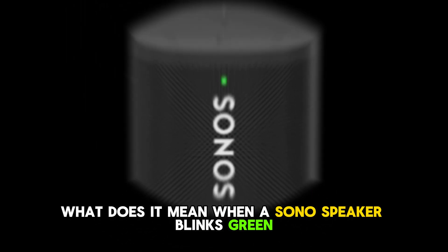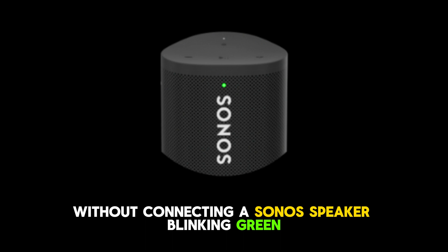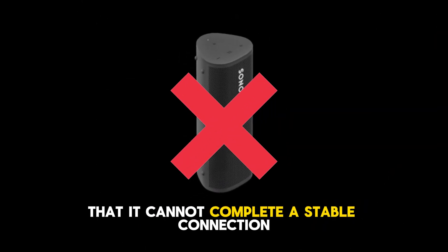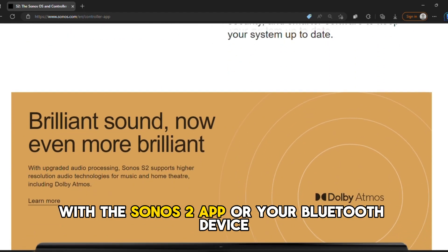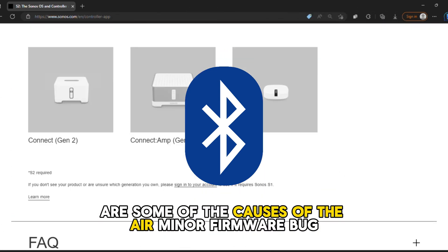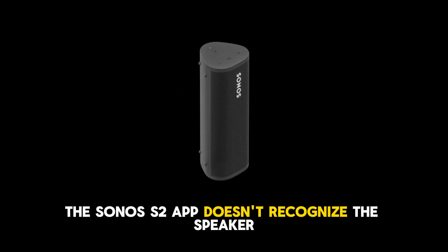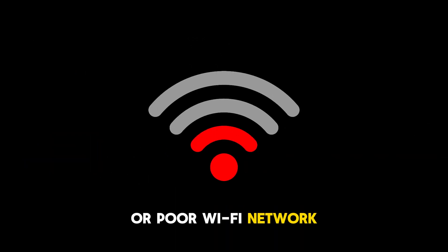What does it mean when a Sonos speaker blinks green without connecting? A Sonos speaker blinking green but not connecting indicates that it cannot complete a stable connection with the Sonos S2 app or your Bluetooth device. Some of the causes include a minor firmware bug in the speaker, the Sonos S2 app not recognizing the speaker, or poor Wi-Fi network.